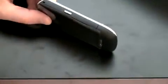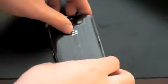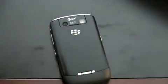On the left side of the device you've got a programmable hard button, and on the right side you've got your volume rocker up and down, another programmable button, your micro USB port, and your 3.5mm headset jack. The back of the device has that pseudo-metal feel but it's actually plastic, flanked by a 3.2 megapixel camera with flash but no self-portrait mirror.